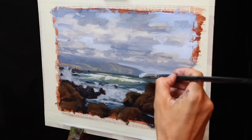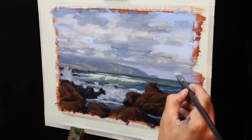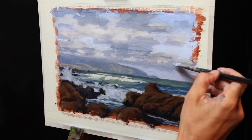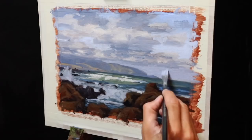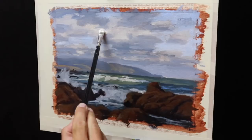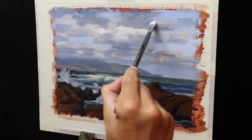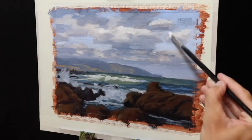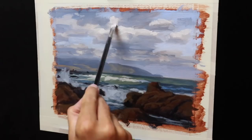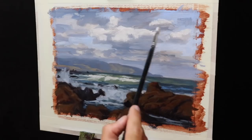Once the blocking in stage is complete, I leave the painting to dry for a couple of days before beginning the modeling phase and adding detail. When I return to the painting, I begin working on the area furthest away — the sky. I first tidy up the area in the distance where there's cloud cover, mixing a lighter tone of titanium white with some ultramarine blue, a little burnt sienna, and a very small amount of quinacridone crimson to tidy up the distant clouds near the horizon and help define the shape of the headland. Using a number four flat brush, I start adding more highlights to the clouds, making sure this layer is lighter in value than the first layer applied during blocking in.